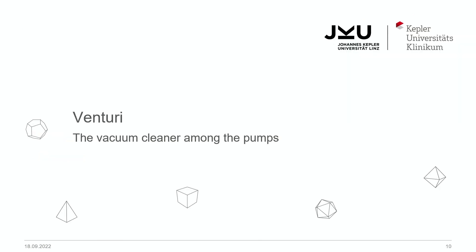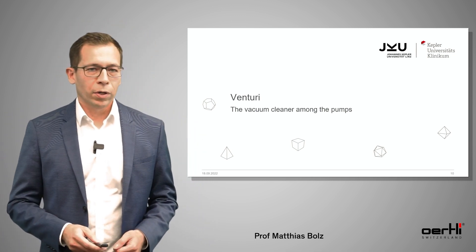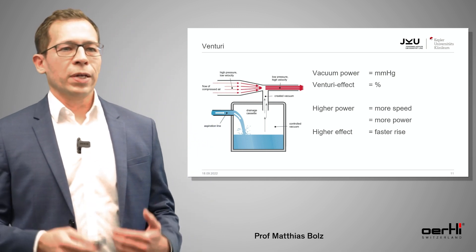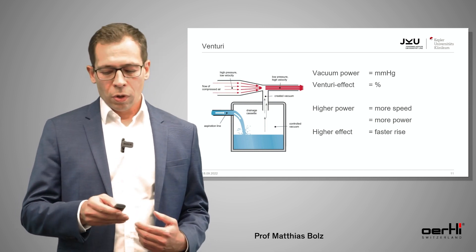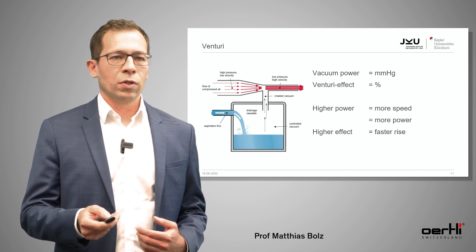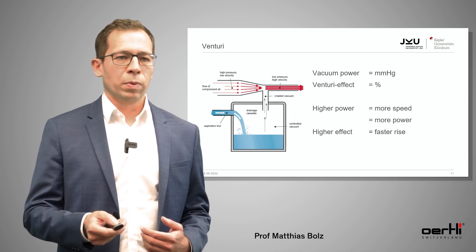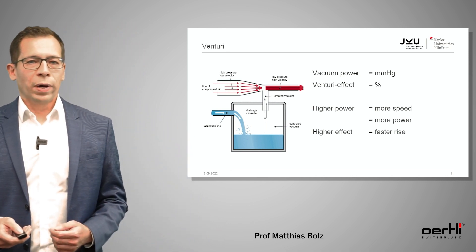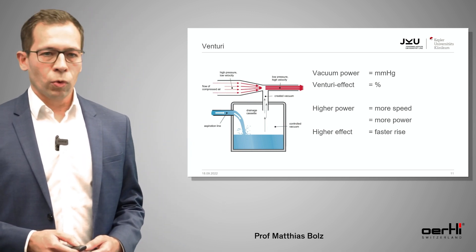The second pump is the Venturi pump, and I would call it the vacuum cleaner among the pumps. Technically, you press compressed air through a tube with a large lumen into a tube with a small lumen. This increases the velocity of the air immediately and causes a kind of negative pressure in the drainage cassette — simply the effect of a vacuum cleaner. You measure the vacuum power in millimeters of mercury and you can also define the Venturi effect.